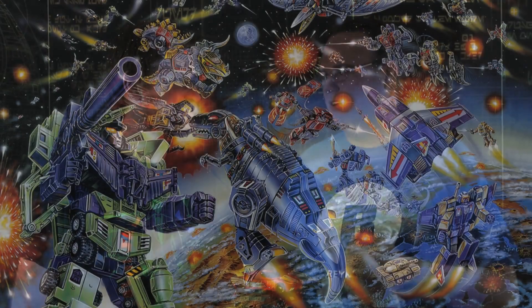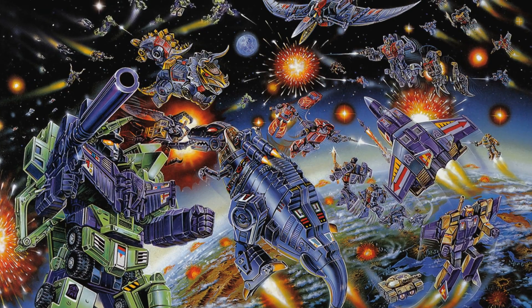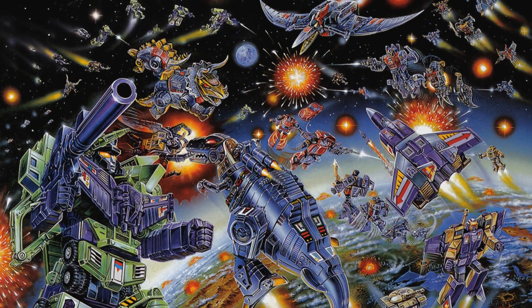I love the concept of Transformers. There are fantastic stories, wonderful characters, and some really cool designs. Unfortunately, all of those have been trashed by the live-action movies, so it's completely pointless. However, the original characters from the toys, comics, and cartoons are still a lot of fun. We've actually seen recently a bit of a resurgence in some of those original designs through the toys.